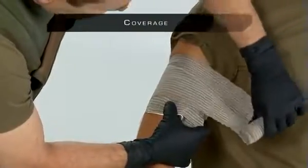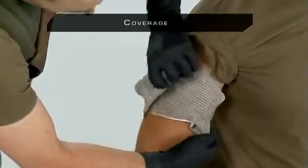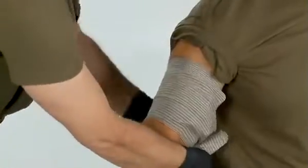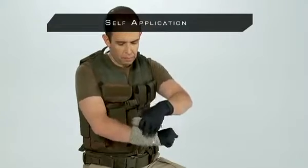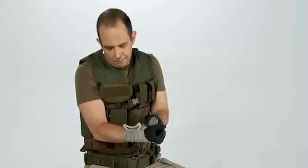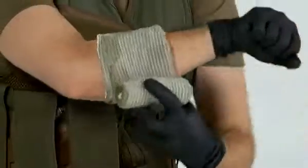To ensure that no outside debris makes contact with the wrapped wound, wrap below and above the initial revolution first. Complete the wrap and secure with the closure bar. Insert the leader into the pressure applicator to create a space for insertion. Bring the pad to the wound area, insert the cloth leader, wrap and secure with the closure bar.